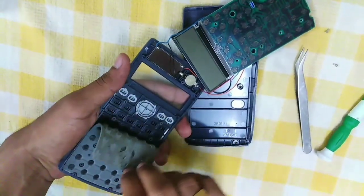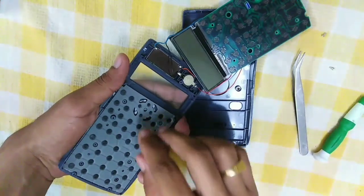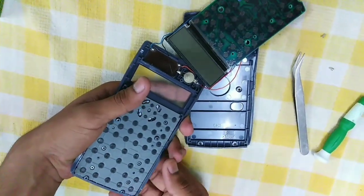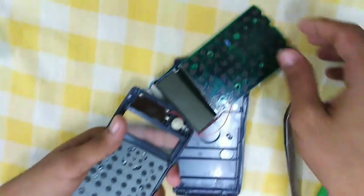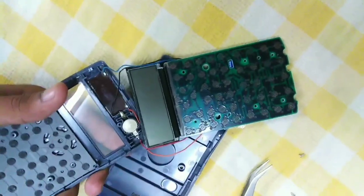This is the keyboard membrane, and below this keyboard membrane there are plastic keys — as you can see, as I press them, these are the keyboard sensors.